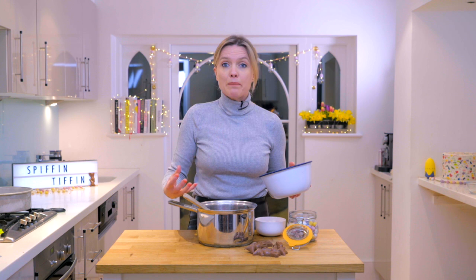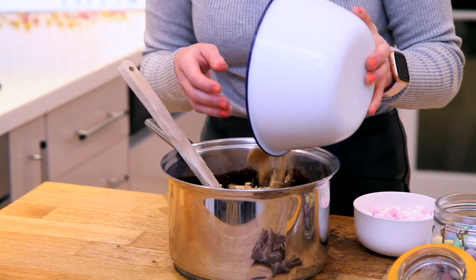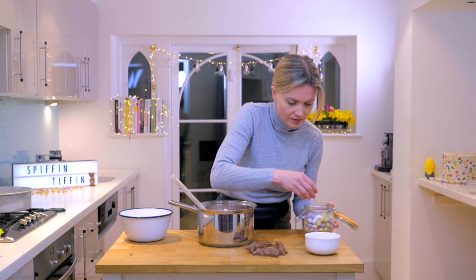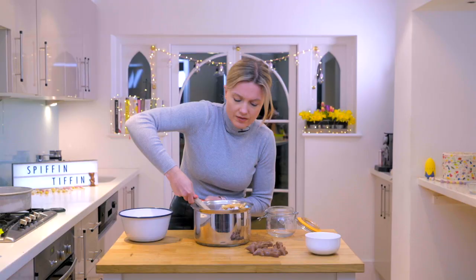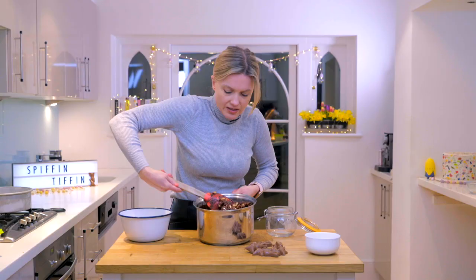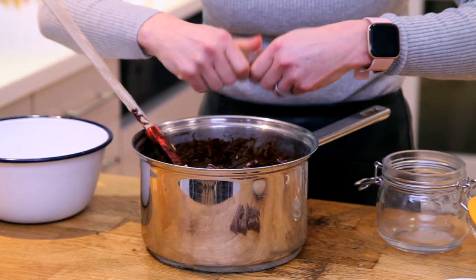Literally all you need to do is dump it in and coat it. I'm going to save a few marshmallows back just to sprinkle on the top, and I'm going to sprinkle some of the eggs on the top as well, just to add a little bit of colour. Fold it through just to get everything coated. So that's looking nice and coated. I'm going to also add a little bit of my Malteser bunnies.